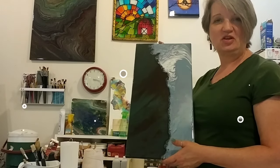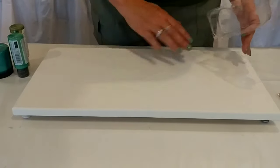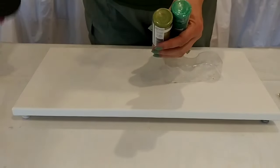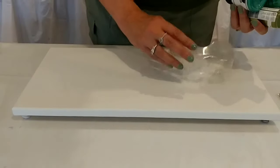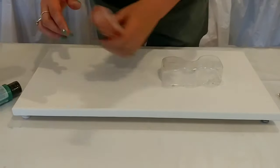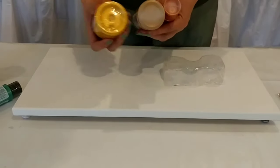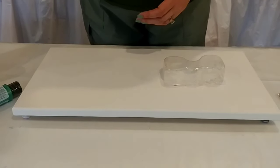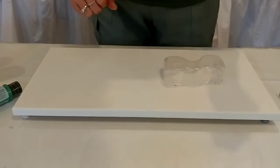On a 10 by 20 canvas, I'm going to put a black background. I'll use three different metallic colors: green on one side, and copper, dark gold, and light gold — all metallics — on the other side. I'm going to try to make it fluid, do a figure-eight pour, and tilt it out.